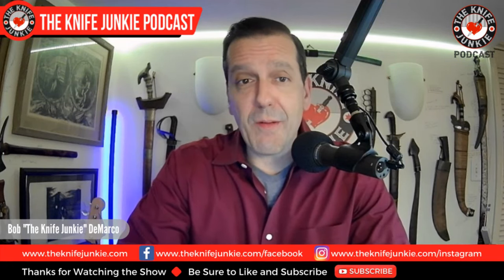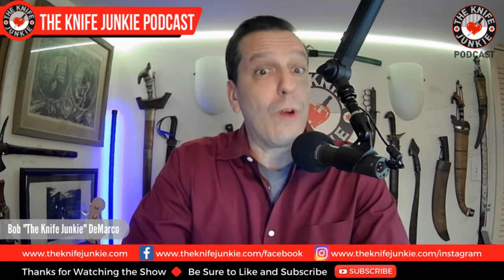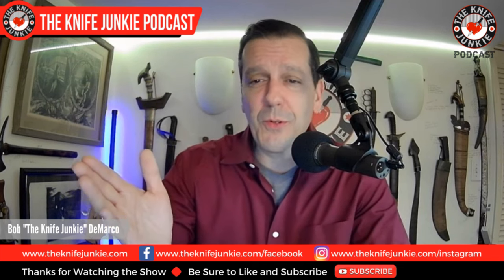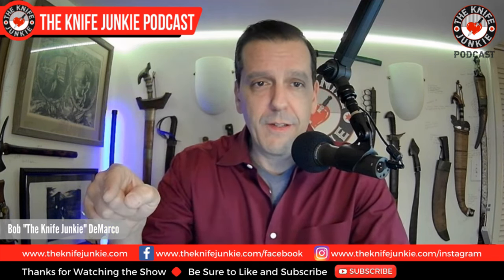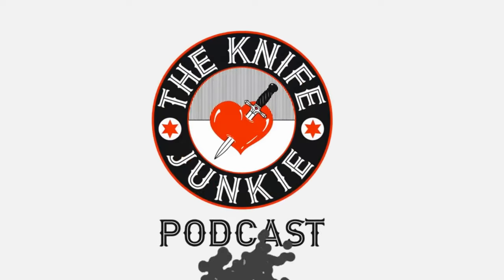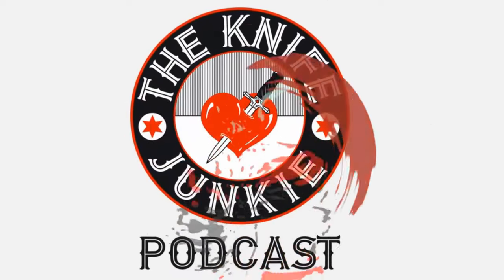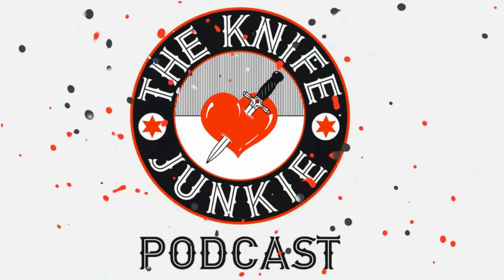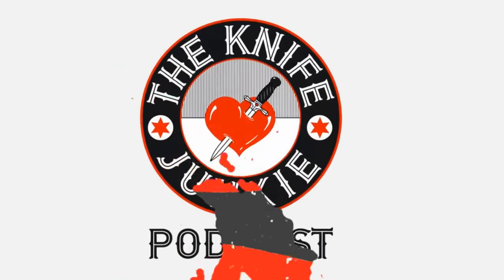Coming up: a pocket fixed blade as the Gentleman Junkie knife giveaway knife this month, a great new way for me to carry a knife — it's very exciting, even my daughters think it's cool. And then we're going to talk about the new old guard. I'm Bob DeMarco, this is the Knife Junkie Podcast.